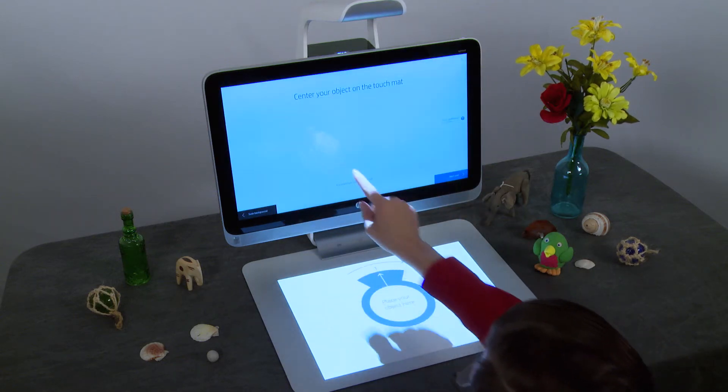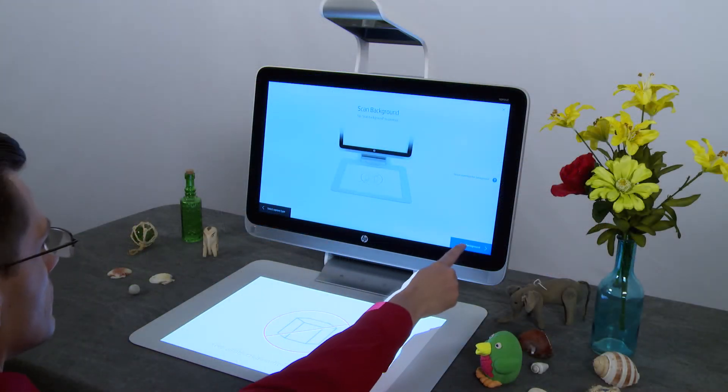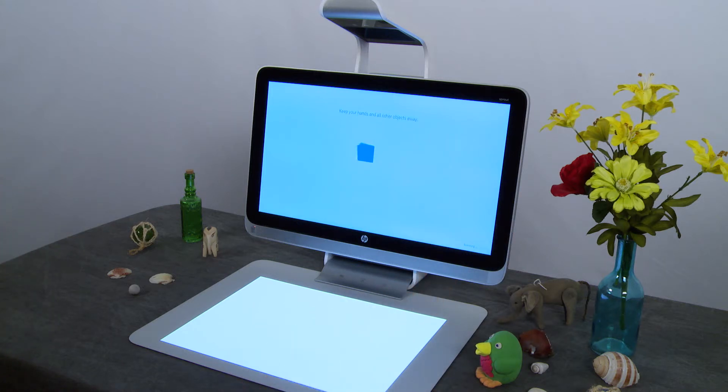Tap Manual Scan. Tap Scan Background on the lower right corner of the screen. After your first scan, the application remembers the background and you will not have to scan it again.